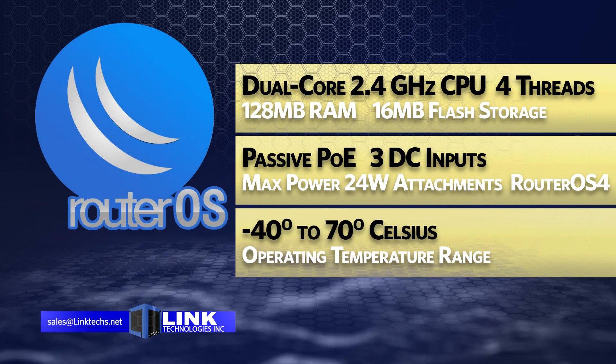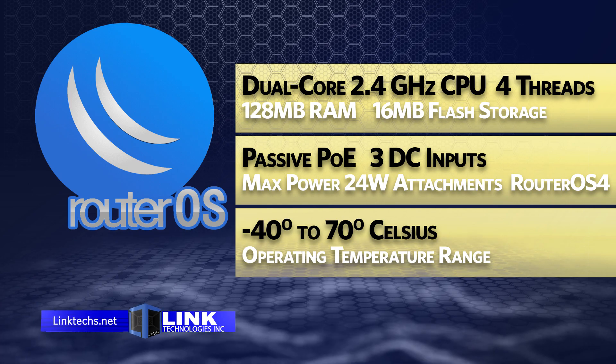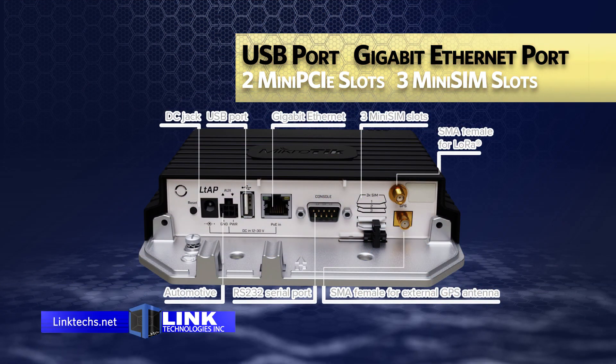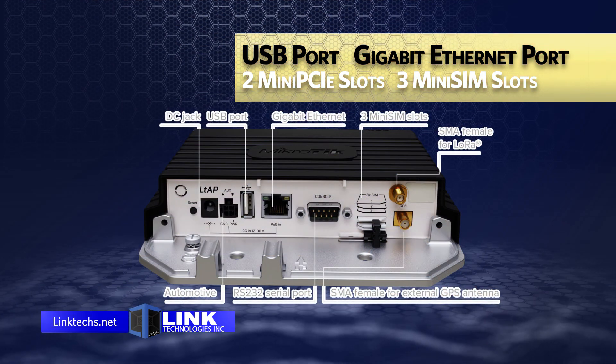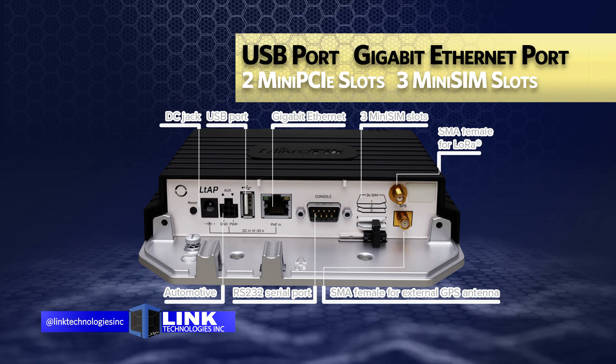A RouterOS Level 4 license comes with it, and the LTAP has a temperature range of negative 40 to 70 degrees Celsius. You'll also get a USB port, gigabit Ethernet port, two mini PCIe slots, and three mini SIM slots, so your connection options are very comprehensive.